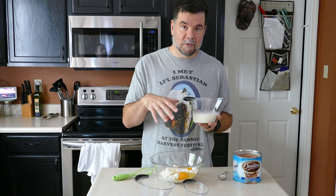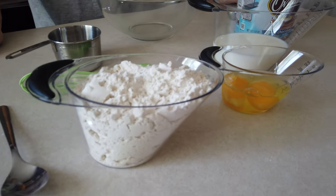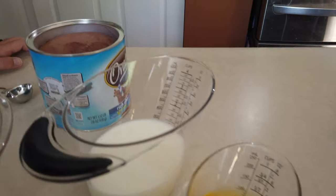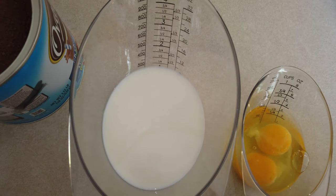I do want to mention that these Pampered Chef measuring cups are awesome. They come in a couple different sizes and are clear with measurements along the side so you can see right into them. We'll put a link to these below — they've been amazing in the kitchen.